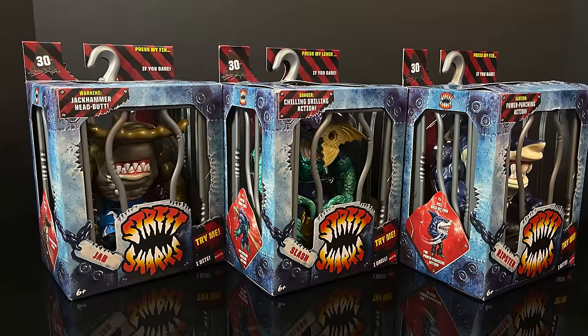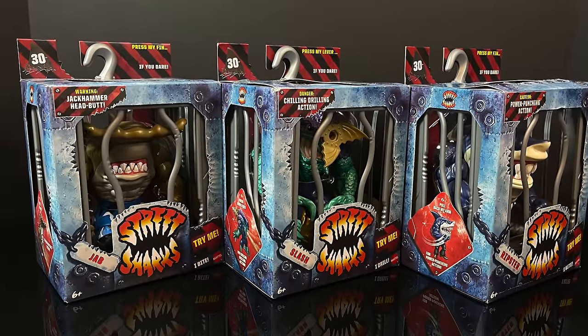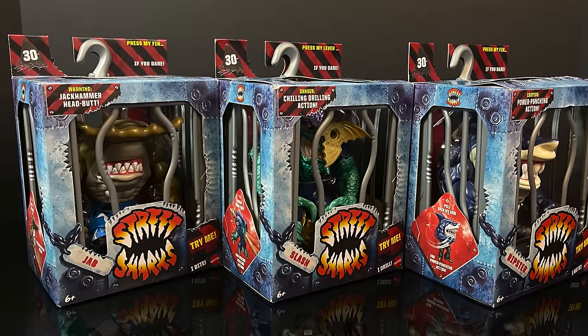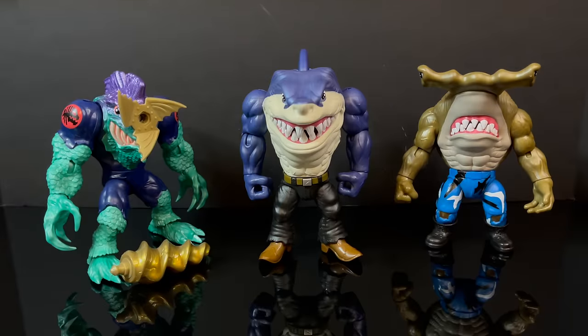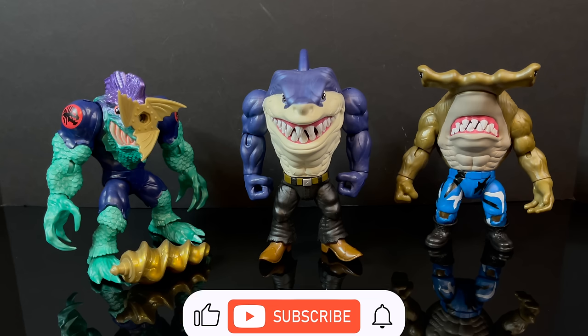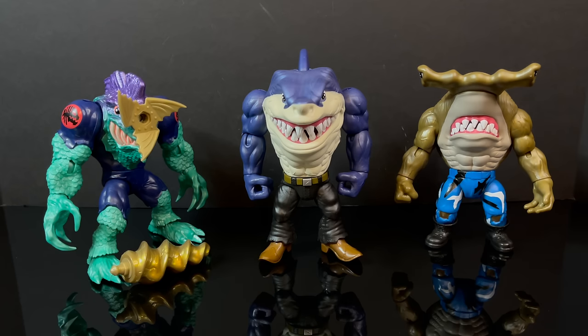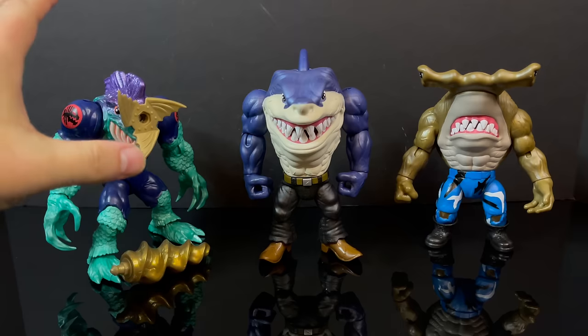We've got some Street Sharks to check out, so this is going to be an absolute blast. Sit back, relax, grab a nice hot jaw-some cup of coffee. This is a look at the entire first wave of the 30th anniversary Street Sharks toy line by Mattel. And while I've got all you Shark Week connoisseurs here — thanks so much for checking out my YouTube videos. If you haven't already, please consider subscribing — we've got old toys, new toys, and daily news updates.